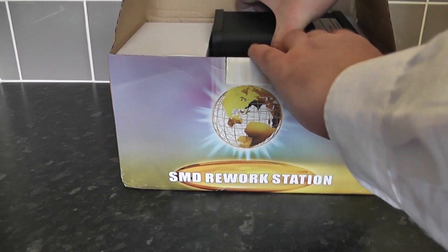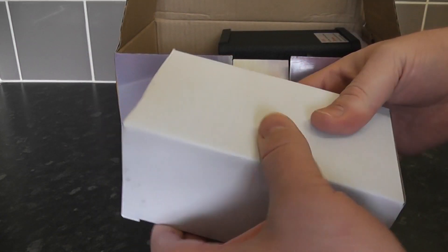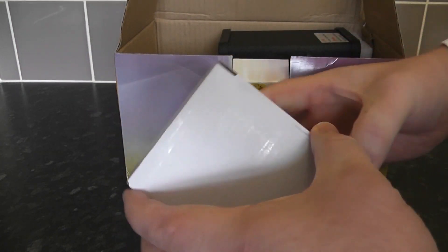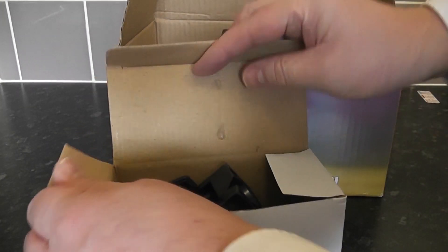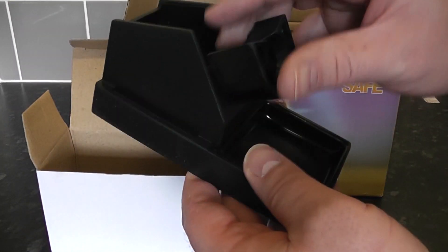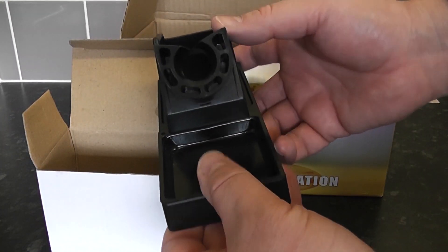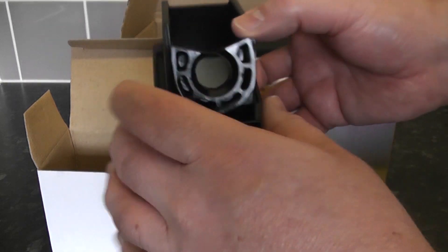Let's get this unit out. Inside here we have the docking station for the soldering iron. It's pretty well built — not a flimsy piece of kit — and it comes with a sponge for inside there as well, which I'll show you a bit later on.